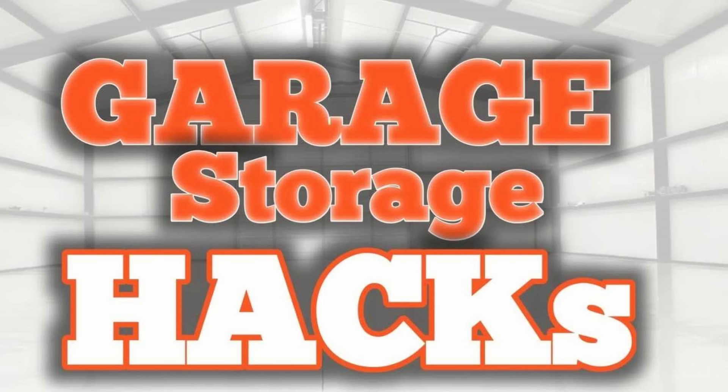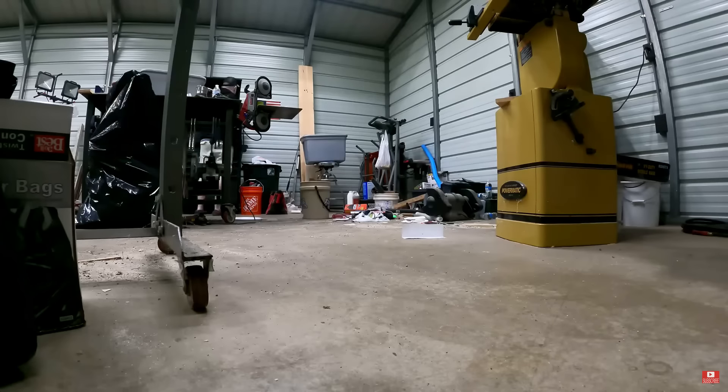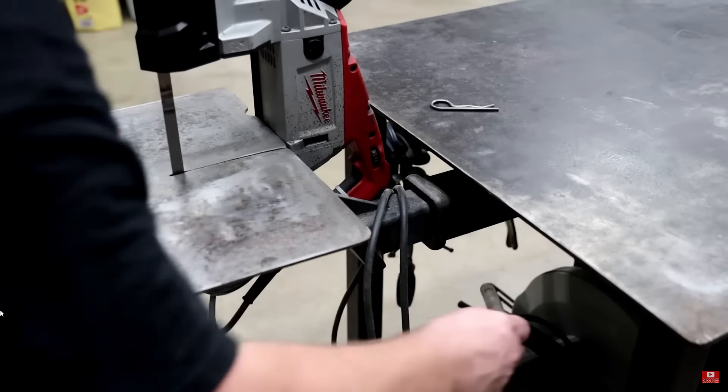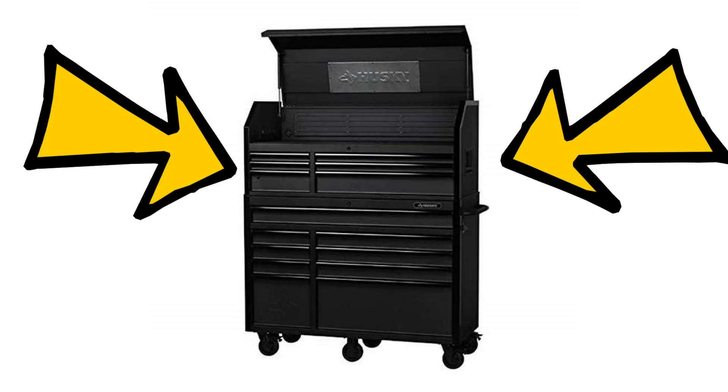I did a video about a year ago about organizing my shop. I cleaned everything up and showed you ways you could save space in your shop with a bunch of ideas and hacks I've done to some of my tools. And today we're basically going to organize our toolbox by using some accessories and hacks we got from Harbor Freight to kind of clean it up a little bit. Because there's nothing worse than a messy toolbox.